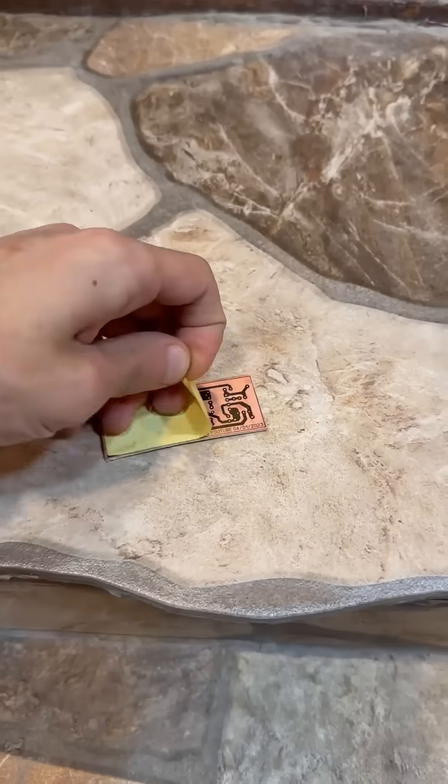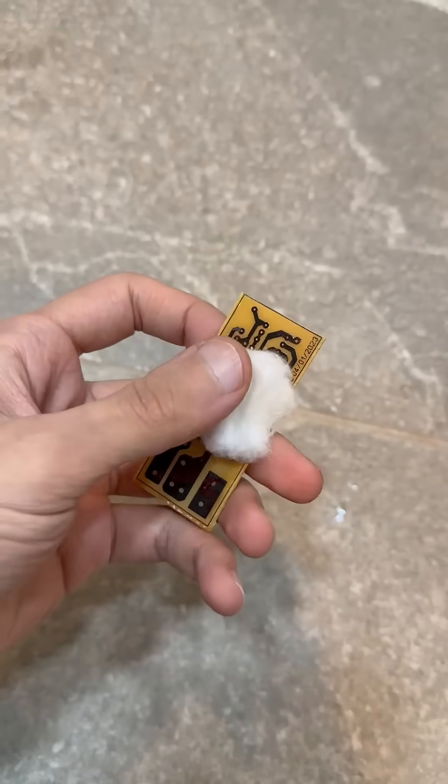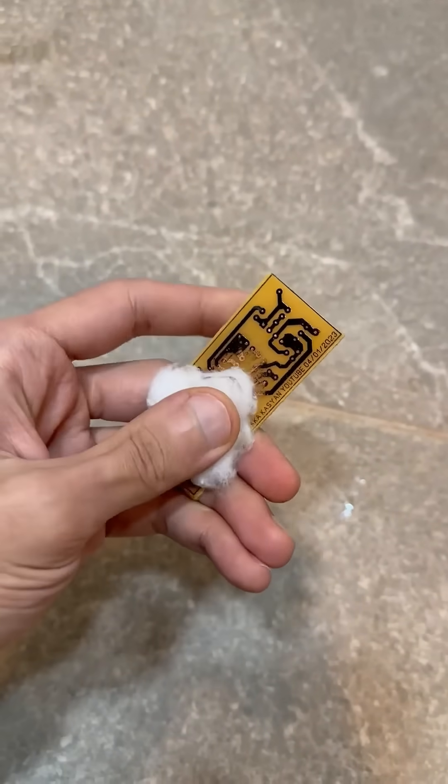We let the board cool down, then carefully remove the paper and drop the board into the etching solution. After etching, with acetone or solvent, we remove the toner and the board is ready.